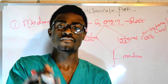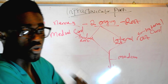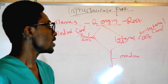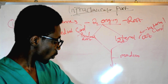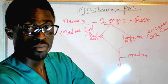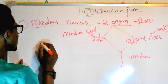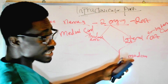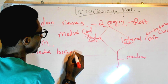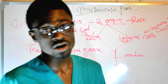When the median nerve is formed, let's discuss its topography — how it runs. In the arm, this nerve runs in the medial bicipital groove.